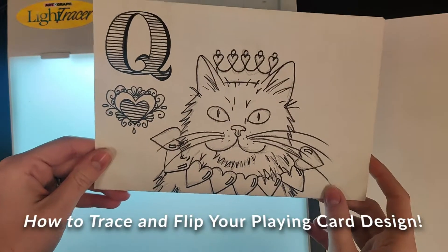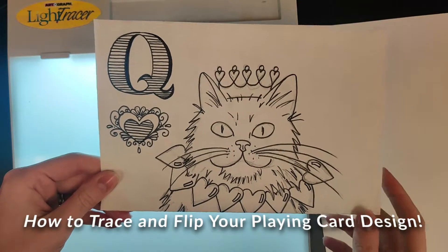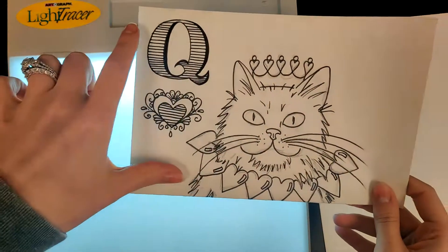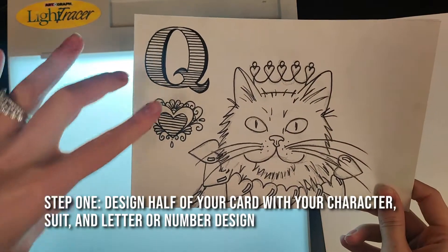All right, so this is just a short how-to video to successfully flip your image for your playing card. The first thing you're going to want to do is design half of your playing card with your character, your suit, and your letter or your number.